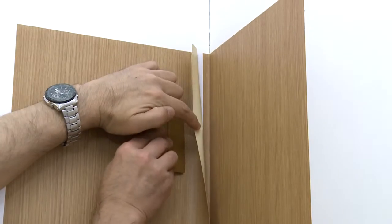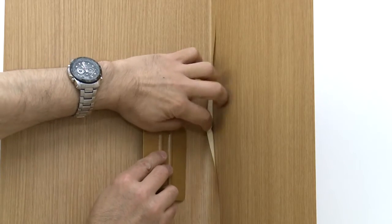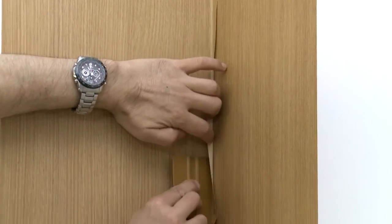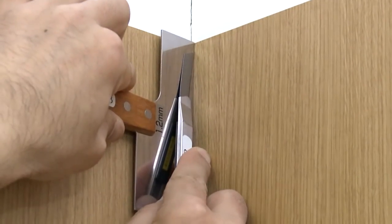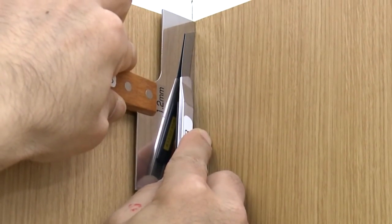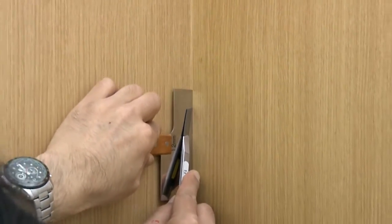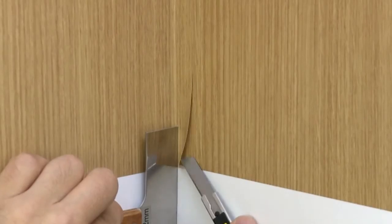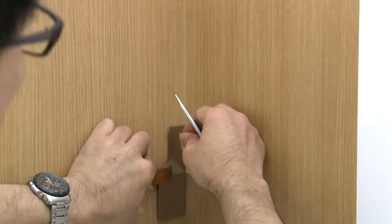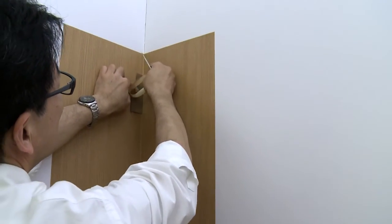While lightly holding back the edge of the film, use the edge of the squeegee to work the film into the corner. Run the edge of the squeegee up and down the inside corner to get good adhesion. Hold the 1/8-inch thick ruler against the wall on the side you installed last, and draw the tool down the inside corner while trimming the film. Use only enough pressure to cut through the top layer of film. Continue to hold the ruler against the film while carefully removing the excess film — this helps prevent lifting the applied film as well as preventing tears where there are places that were not cleanly cut.